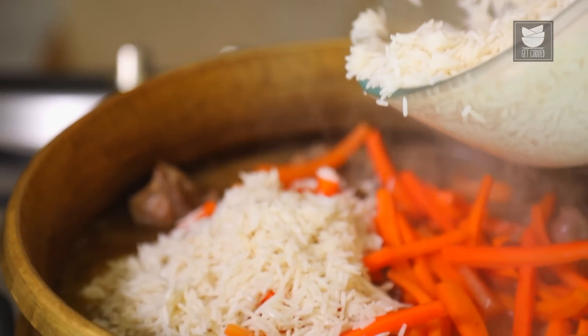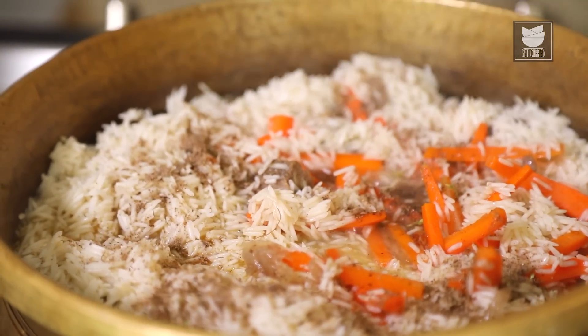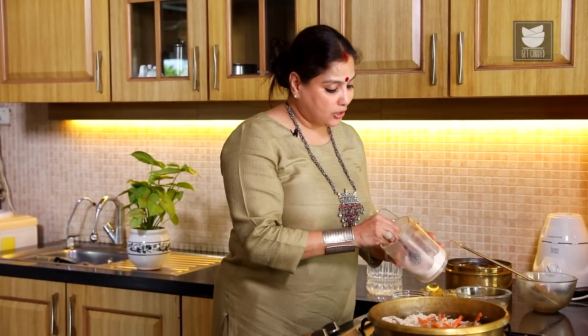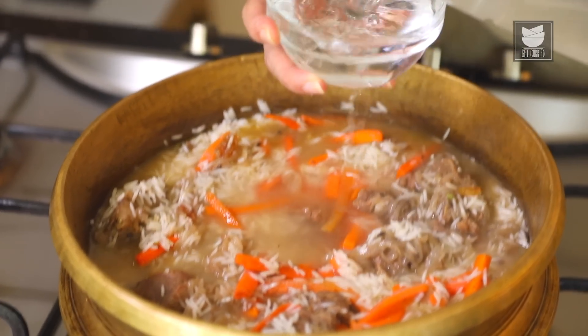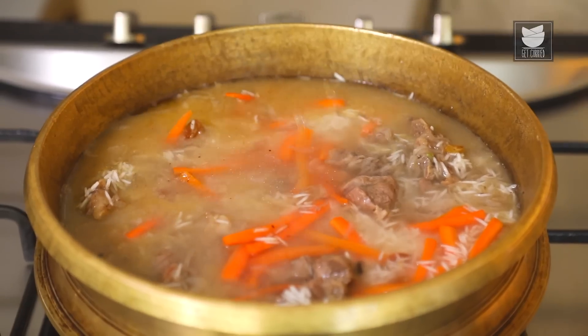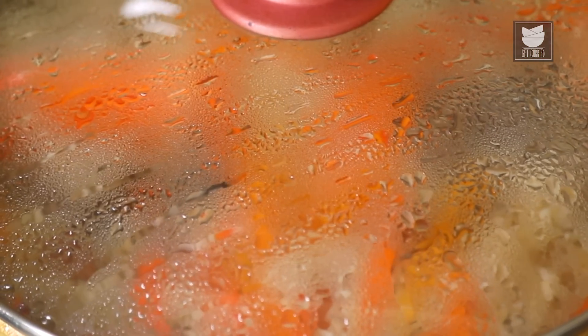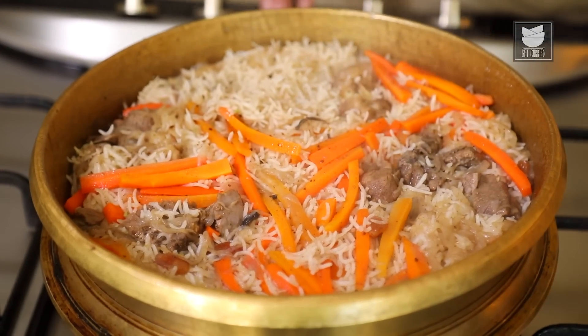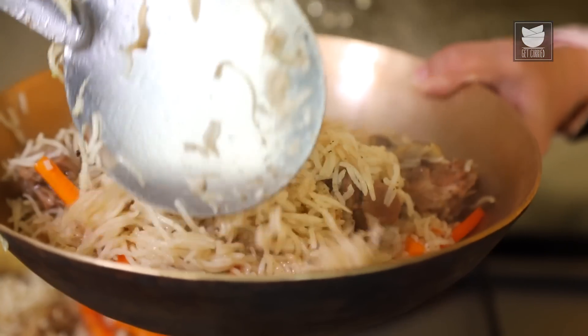Add 3 cups of Basmati Rice soaked for 15-20 minutes and drained into the meat. Add another tbsp of the spice mix and adjust Salt just for the Rice. Add 3 cups of Water, gently mix, cover, and cook on a medium flame until the Rice is done — about 20 minutes. The Rice and meat are done; remove into a serving bowl. You saw what an easy recipe this was — please try it.